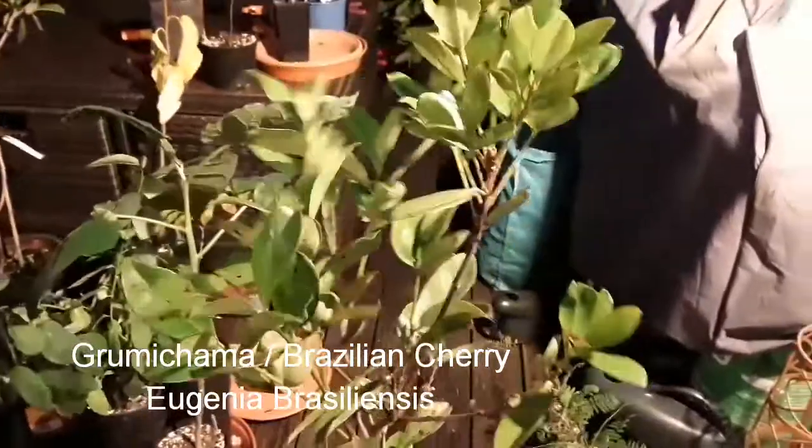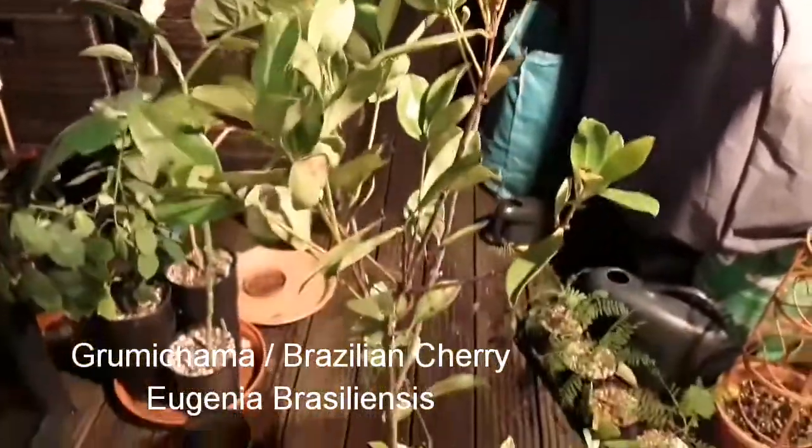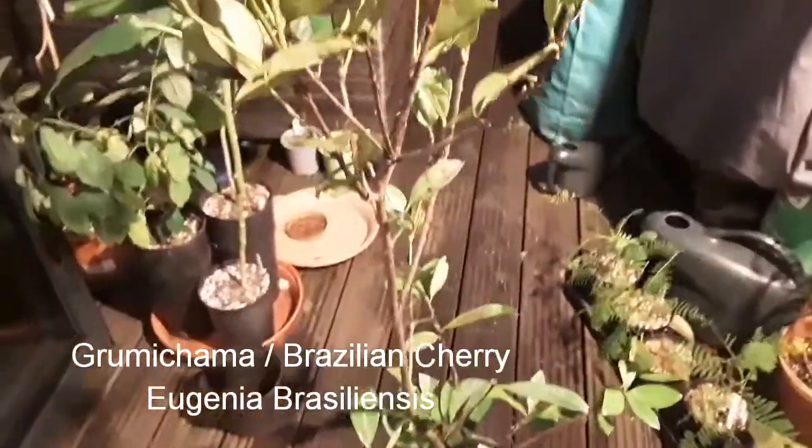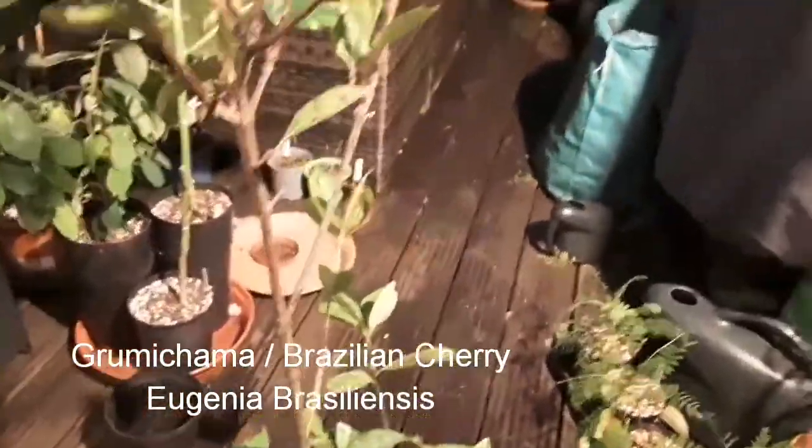This is my Grumichama — or Grumichama depending on quite how you pronounce it. I think it's Eugenia — was it Eugenia braziliensis? I think so. I'll check that later and confirm it anyway.